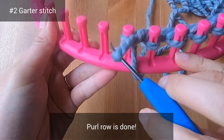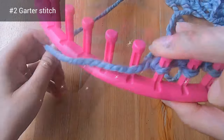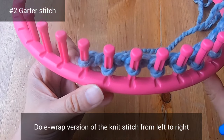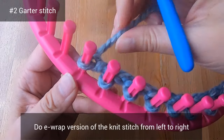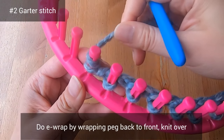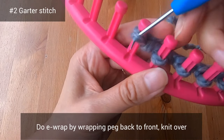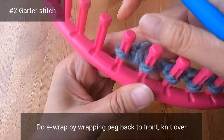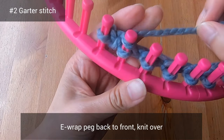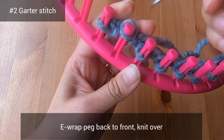Next we're going to do a row of knit stitches. You'll do the e-wrap version of the knit stitch, moving from the left side of your loom towards the right. Let's do the e-wrap on the first peg by wrapping it clockwise, back to front. Then with your hook, knit over that bottom loop and move on to the next peg — wrap again back to front and knit over that bottom loop.